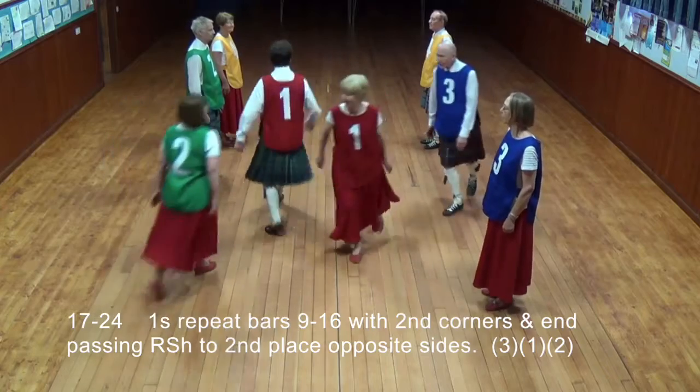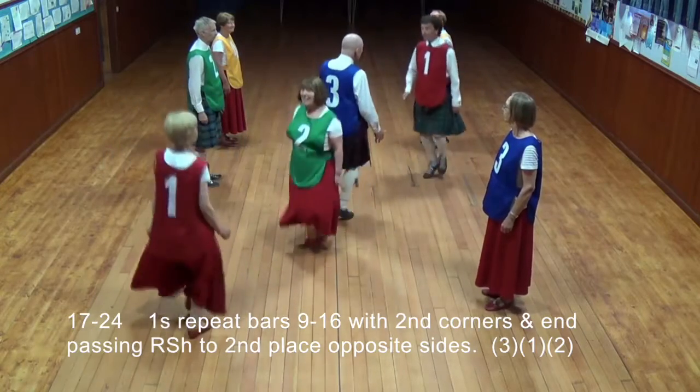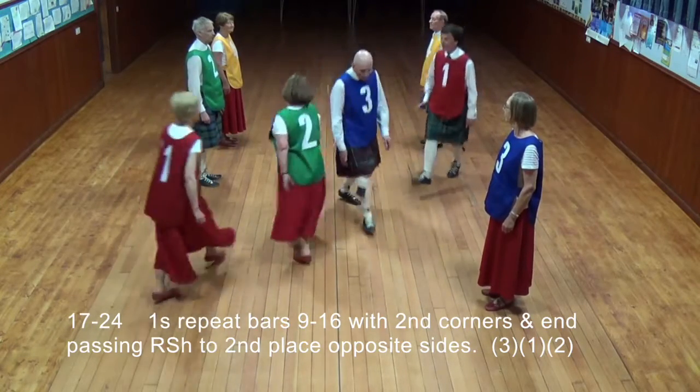Ones repeat bars 9 to 16 on second corners, then passing right shoulder to second place on opposite sides.